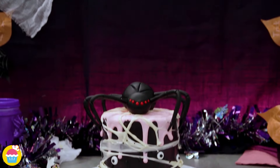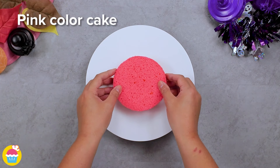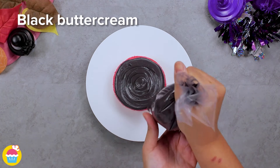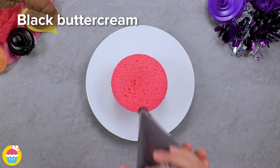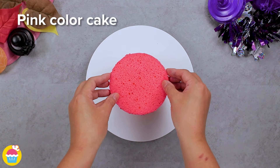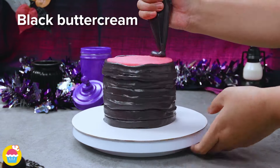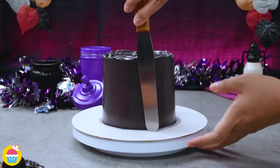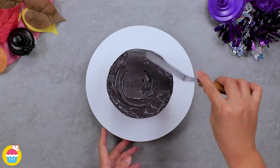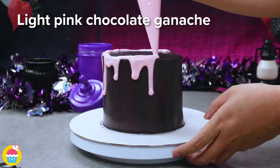Today we're going to be showing you a spiderweb cake — very cool! So if you don't mind a bit of creepy crawliness on your cake, go ahead. We're using a pink-coloured cake and layering it with black buttercream icing — the pink and the black make a fantastic contrast. Coat the entire outside of the cake and smooth it over, ready to decorate. Now pipe some light pink chocolate ganache and drizzle it down the sides.